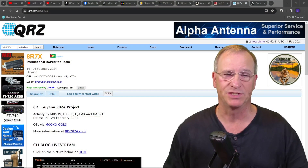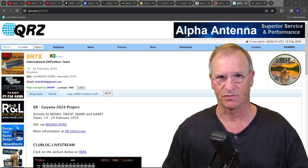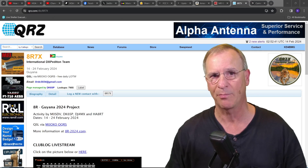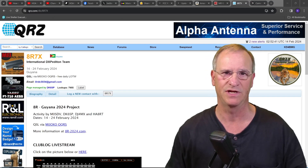Couldn't get to sleep this evening, walked into the shack, turned on the radio, and what did I find? International DXpedition Team 8 Radio 7 X-Ray operating. They're operating split.